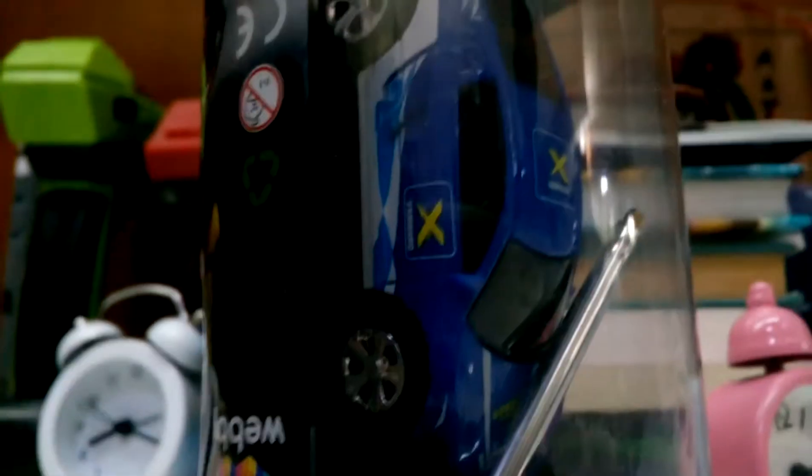Today we are going to show you the Coke Can Webby Car. It comes in a package shaped like a Coke can.